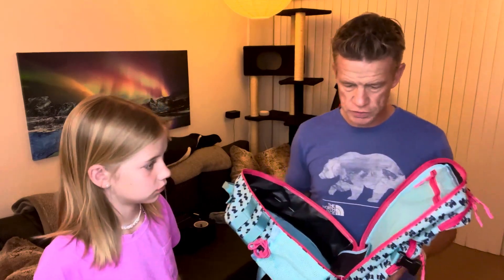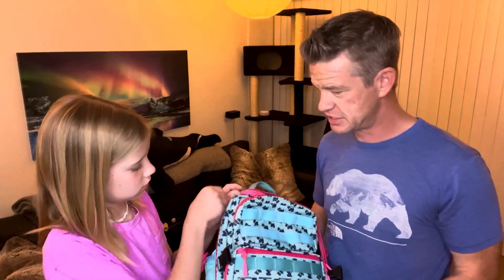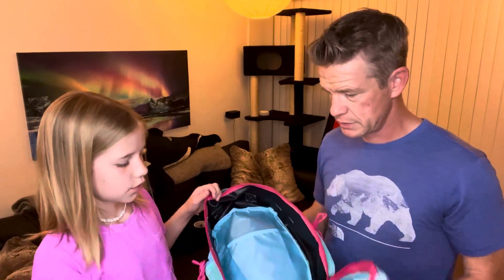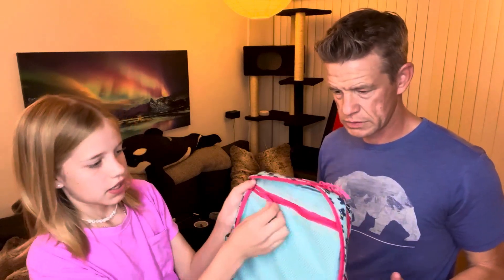We took it to the pool today and it was really useful. When we went to the pool, it was really helpful because when I had anything wet — my goggles or anything that got wet in the pool — there was a spot that I could just put my swimsuit or anything wet.